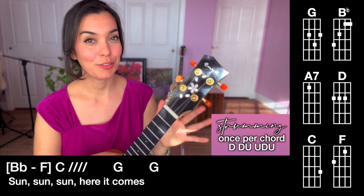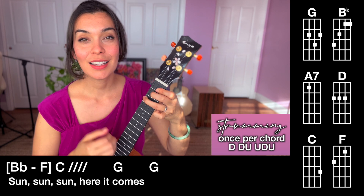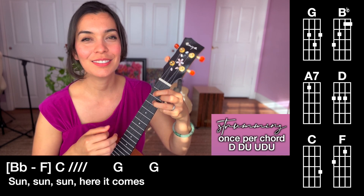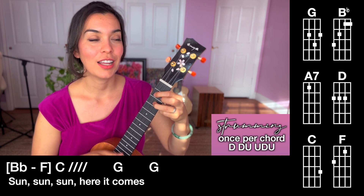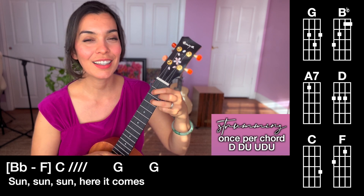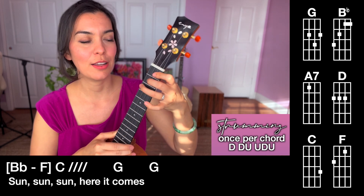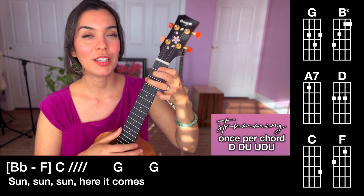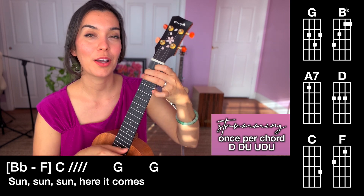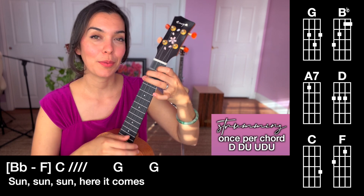And now we go to a different part of this song. So that's the part that says — sound, sound, sound, sound, here comes. And that's it. So we have B flat — this is not like the friendliest chord. We're going to do down, down, there, and then F, up, up. So down, down, down, up, up.